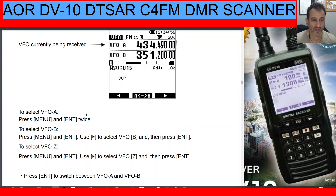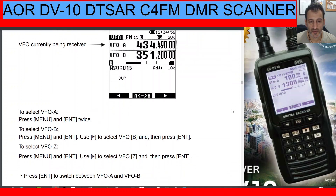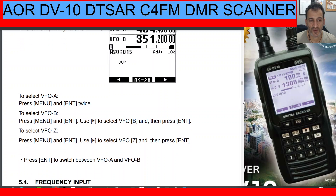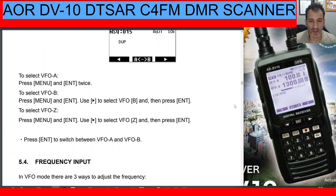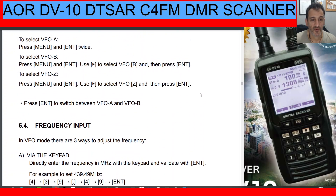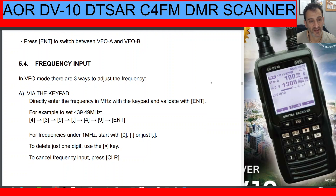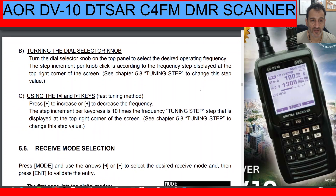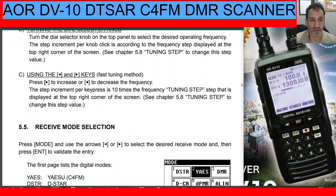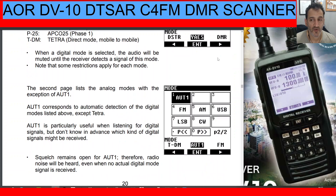To select VFO A, press Menu and Enter twice. To select VFO B, press Menu and Enter, then use the right arrow to select VFO B and press Enter. To select VFO Z, use the right arrow to select VFO Z and press Enter. You can type in the frequency directly in VFO mode using the keypad in megahertz and validate by pressing Enter. Alternatively, you can tune by rotating the dial selector knob. The Receive Mode select menu lists D-Star, Yaesu C4FM, DMR, and the other digital modes we listed earlier.